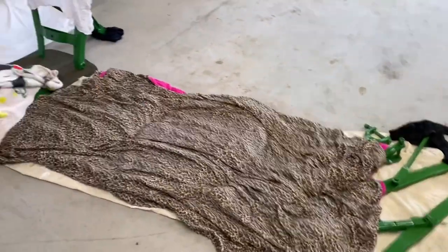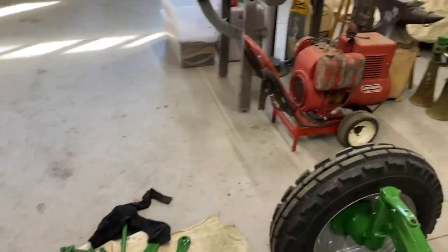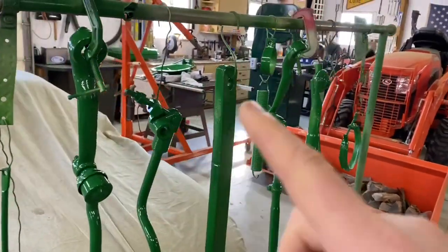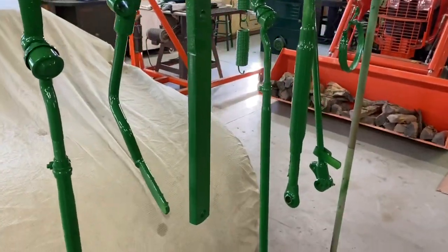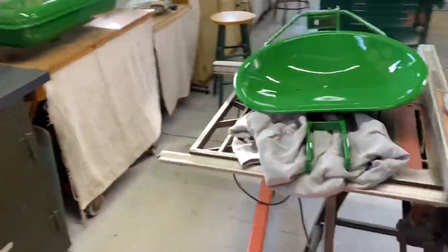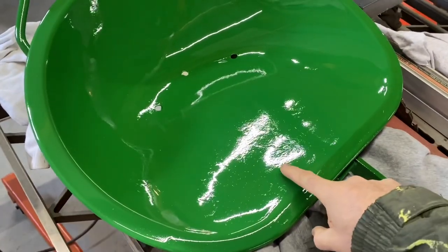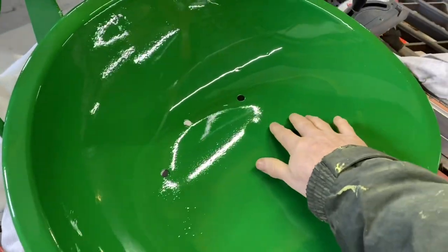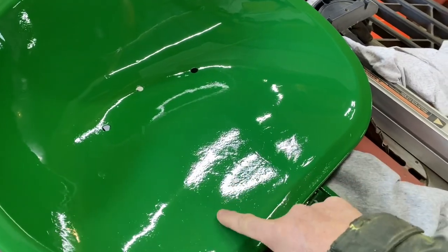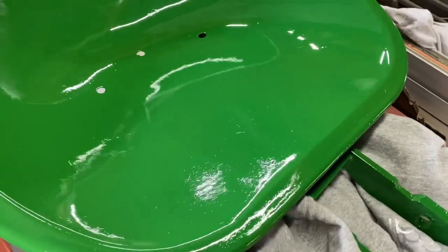I've got things covered up with scrap rags my wife gives me when she throws stuff out. I hung a lot of the painted parts up on the rack. I finished my seat pan and I'm pretty happy with it. I'm a little irritated that I didn't lay the paint just a little thicker here — it's super smooth, but I can see just a little bit of imperfections below the surface.